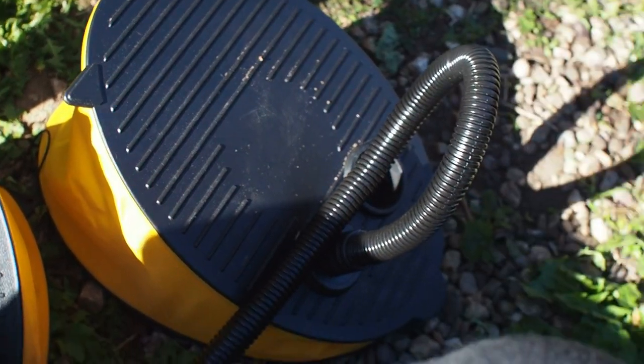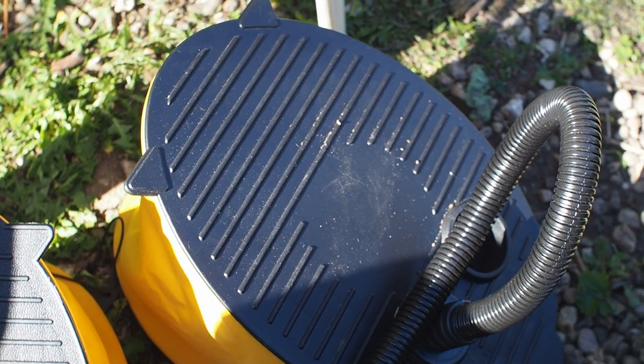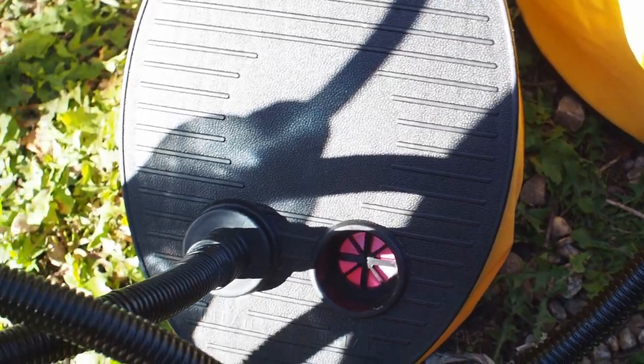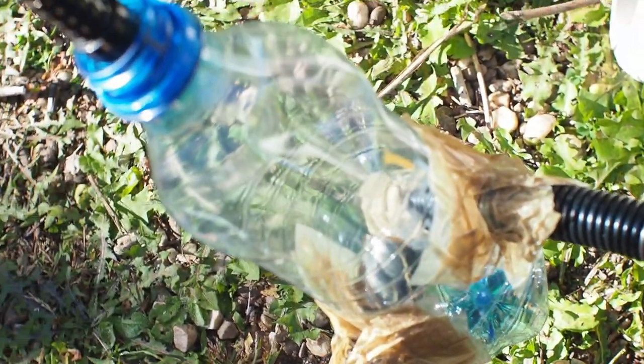You'll need two of these gorgeous foot pumps. Make sure you get this or a similar model because the bellow is made with something better than cheap plastic. Plug both pipes into the inflate hole and connect them in a solid small plastic bottle.